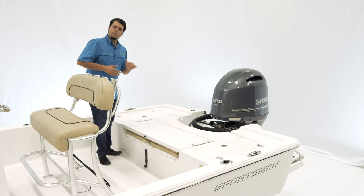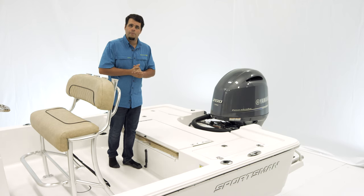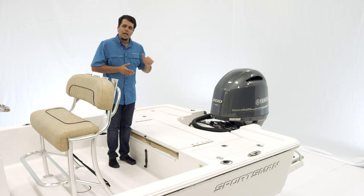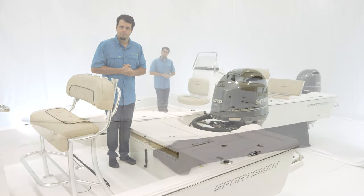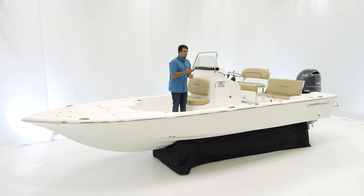For this boat we have Yamaha's 200, but we also offer 200s and 250s in mechanical and the VMAX SHO. To wrap everything up, we have a three-step boarding ladder with a swim platform. If you're looking for a tournament-ready 23-foot bay boat that doesn't break the bank, the Tournament 234 SBX is certainly the boat for you. This boat, as with every other Sportsman boat, is NMMA certified and built to ABYC standards — representing the highest safety standards in the boating industry. If you have any questions, visit our website at sportsmanboatsmfg.com or contact your local dealer. Thanks for watching.